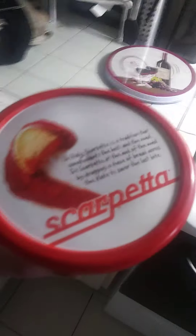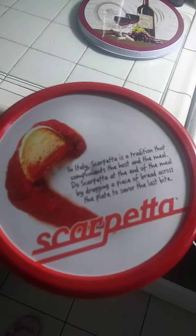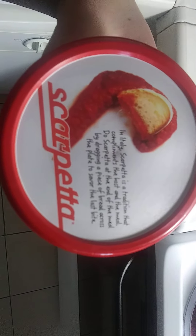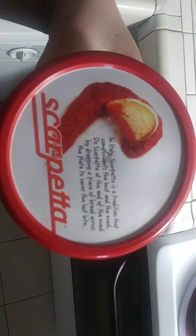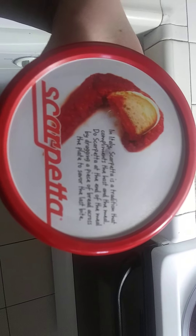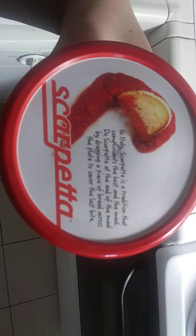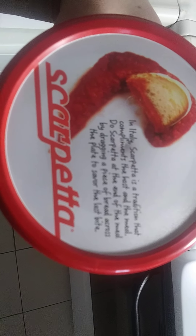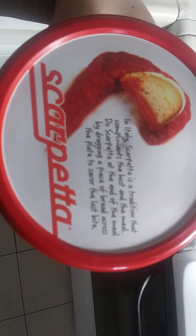I will show you the sauce now. Scarpetta — I can't say exactly that's how it's pronounced, but I think that's how it's pronounced. In Italy, scarpetta is a tradition that complements the host and the meal — you do scarpetta at the end of the meal by dragging a piece of bread across the plate to save for the last bite.